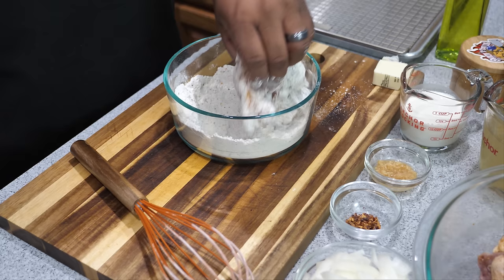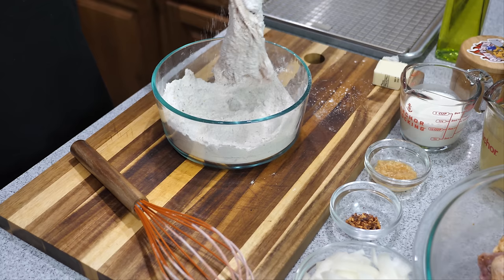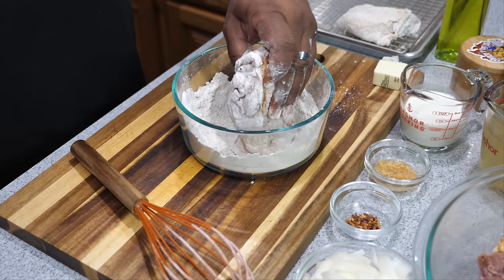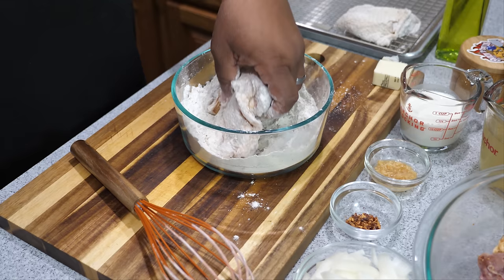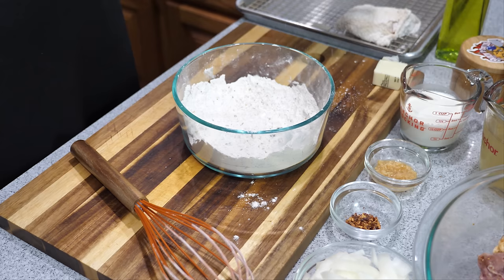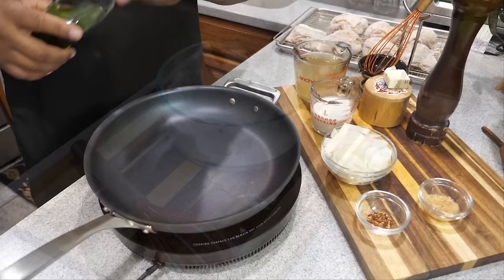Take one piece of chicken and get it coated in the seasoned flour, then shake off the excess — you guys know the drill. Put it on the sheet and repeat until all the chicken is done. I said earlier I was going to use my cast iron, but I'm going to use an induction pan instead. As you're dredging, go ahead and multitask — add a little olive oil to your pan and start bringing it up to temperature.